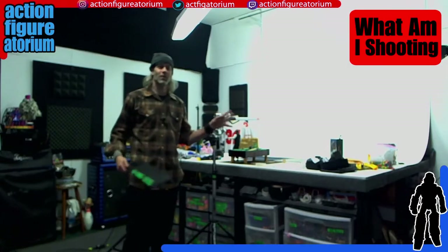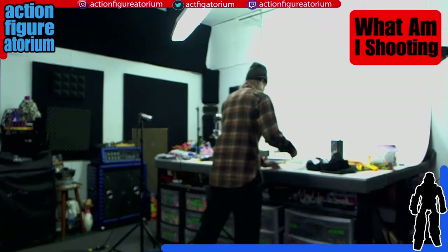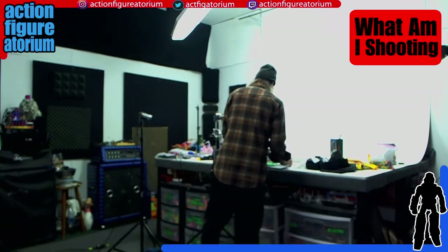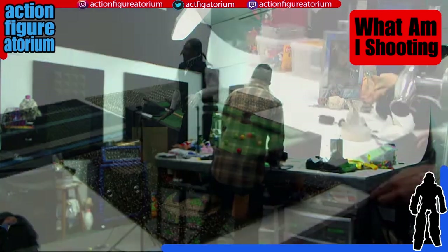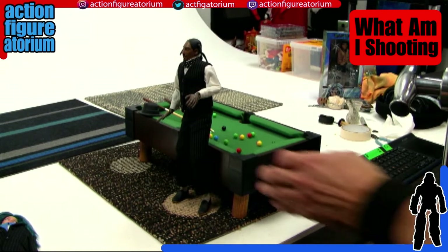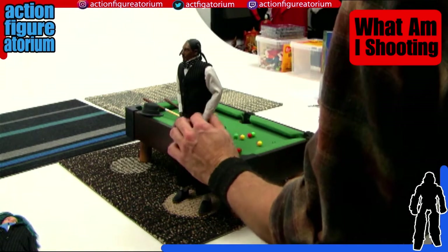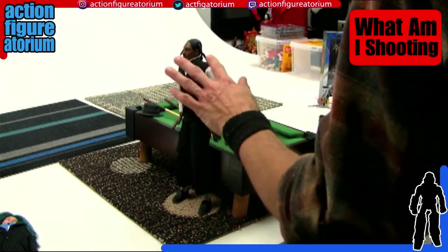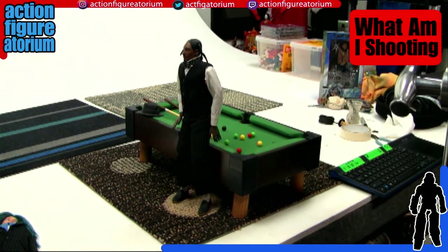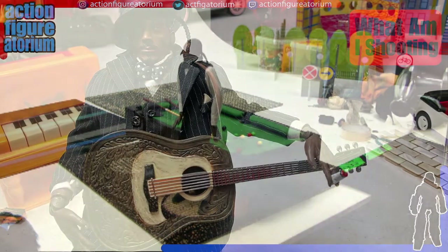So here we are in the studio, and I'm going to show you guys what we're going to be working on this week. We have a 1.6 scale Snoop Dogg figure. This guy I have dressed in a very cool three-piece pinstripe suit.